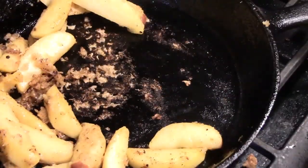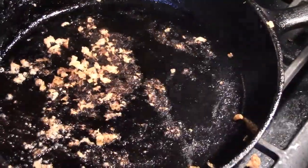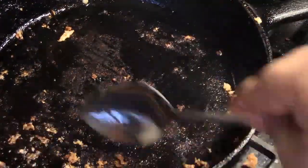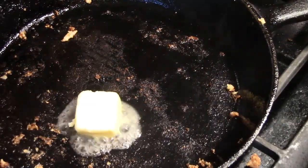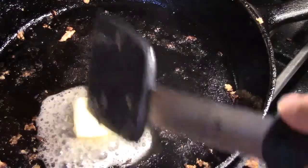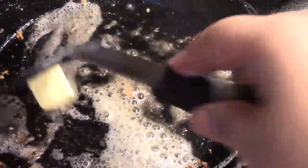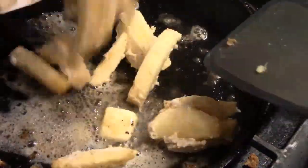I moved those to the platter, and then I'm going to go ahead and scrape some of the little bits and pieces left behind so that they don't burn. I got those out of the way, then added extra butter — that's my other tablespoon of butter — and then I'll do my second batch. If I had used a larger skillet, I probably could have done one batch instead of two.